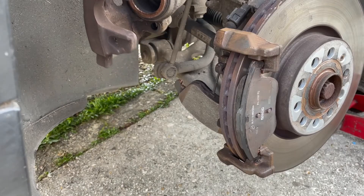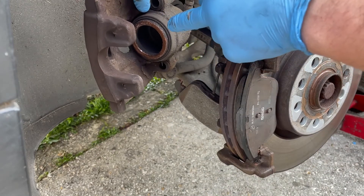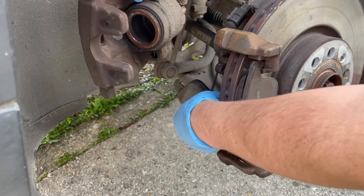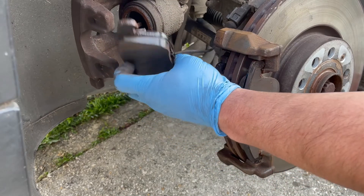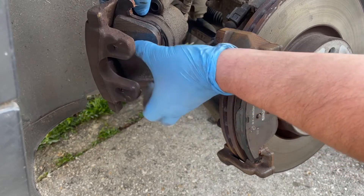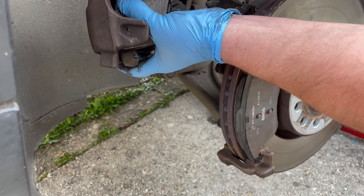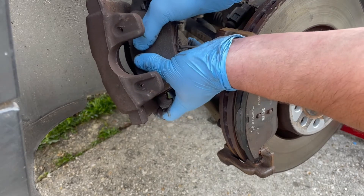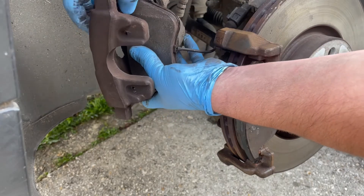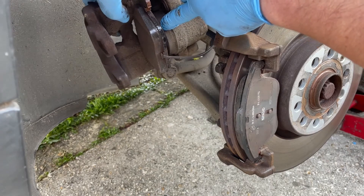The next part is to get the inner brake pad clipped back into the piston side. Take the clips on the back of the brake pad and line them up with the piston — there's quite a bit of pressure, so grab the back of the caliper with two thumbs on the front of the brake pad and push until it clicks in. You can see it's all nicely located back in the caliper unit.